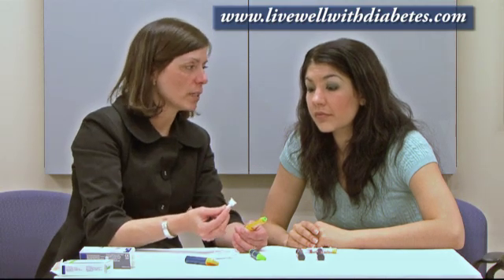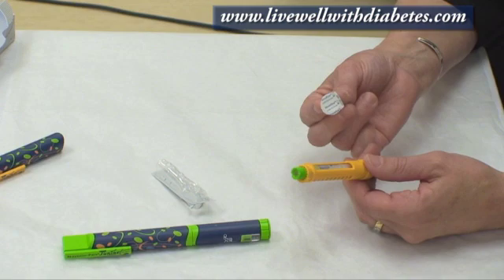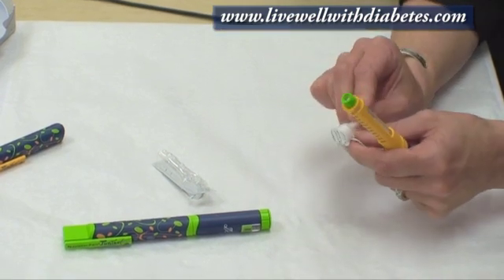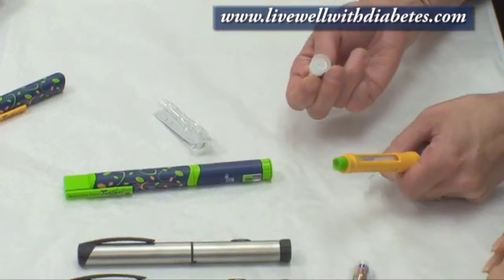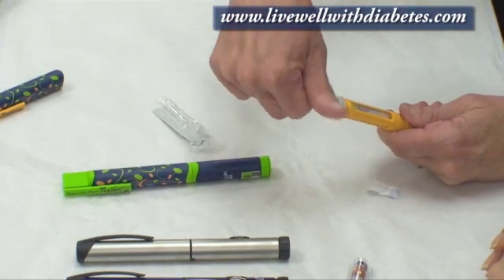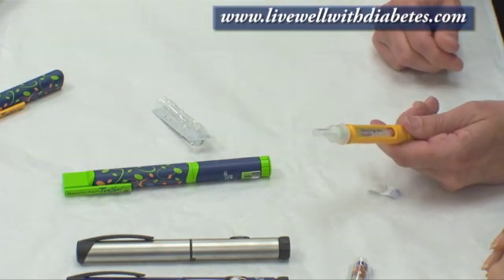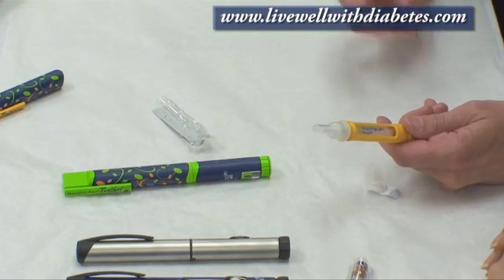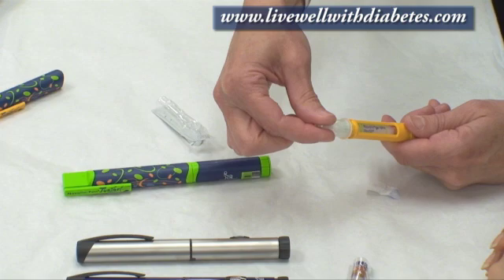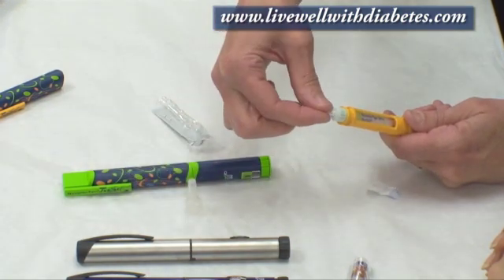The next step is to attach a needle to the end. Each needle comes with a piece of paper on it — you pull the paper off and then screw the needle over top all the way. Each needle comes with two caps: there's an outside cap which you hold by the tip and pull off, then the inside cap — hold by the tip and pull that off.